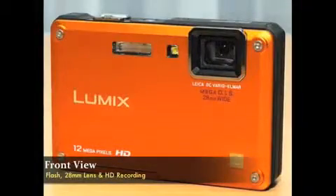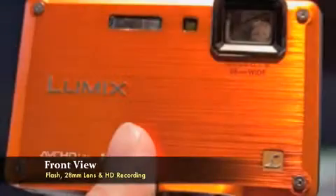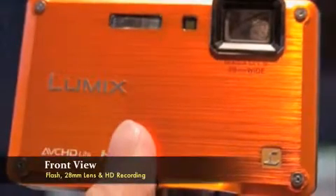Many of us consumers are hesitant to take our digital cameras on outdoor activities like skiing, hiking, boating, or even for a day at the beach, because we fear that they're going to get damaged. But with the introduction of the Lumix DMC-TS1, it's finally a digital camera with a rugged design that we can now feel confident in those tough but almost everyday environments.